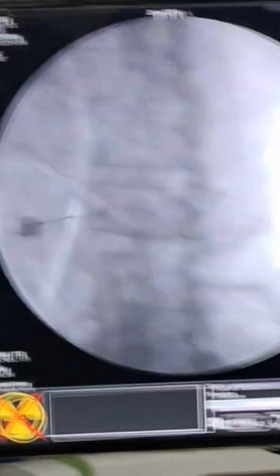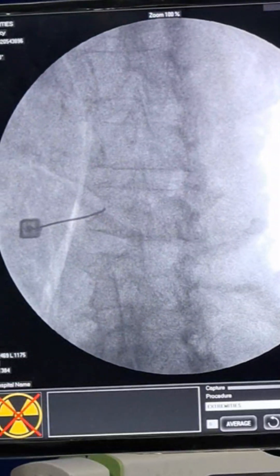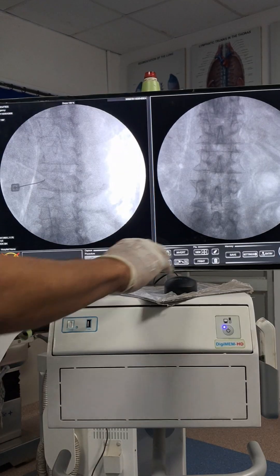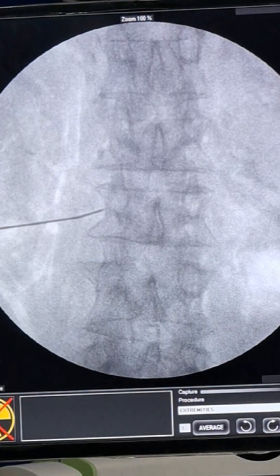At this oblique view, now it is time to take the C-arm to lateral view. But before going to lateral view, always check the AP view first to see how medial you are relative to the vertebral body. I can see the needle is very close to the lateral border of the vertebral body — it is not laterally placed, it is quite medially positioned.